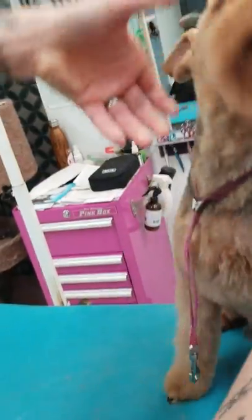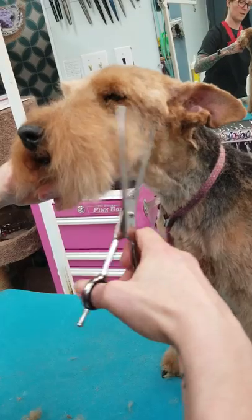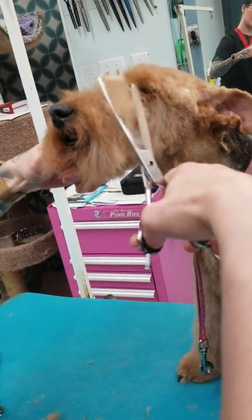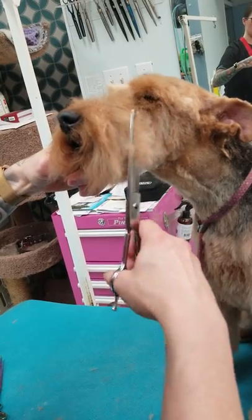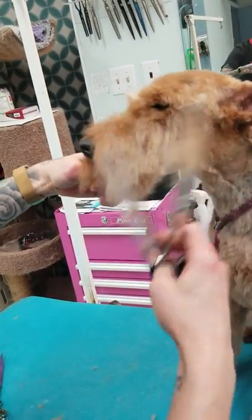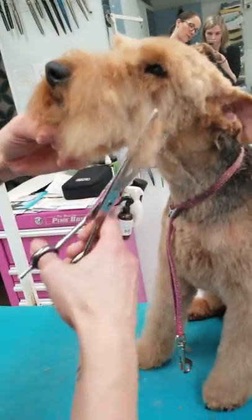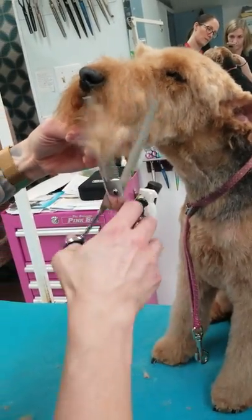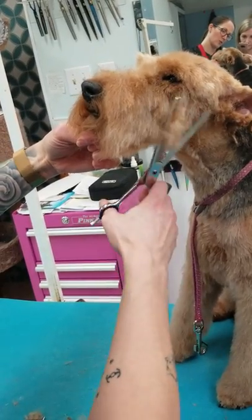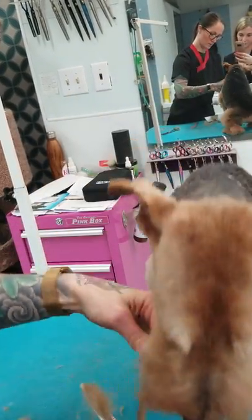Sometimes you just have to do a little bit at a time — comb it down, fluff it out.